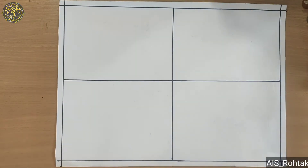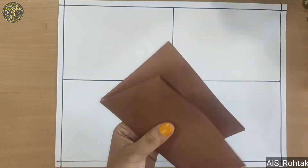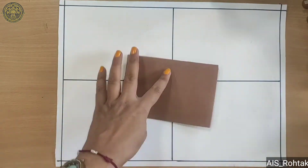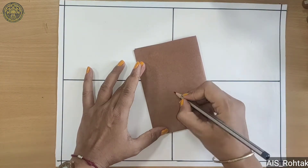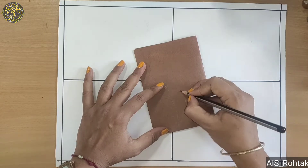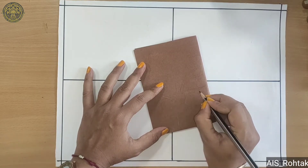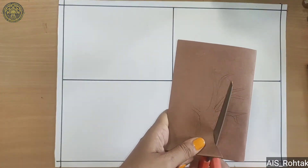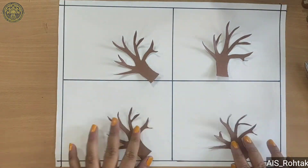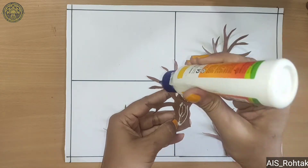Now we take a brown color sheet, fold into half, again fold into half, and we draw a tree on it. Then cut it. Now arrange these trees into 4 boxes and paste them.